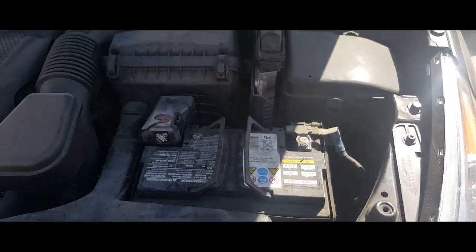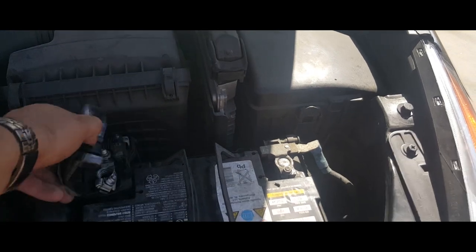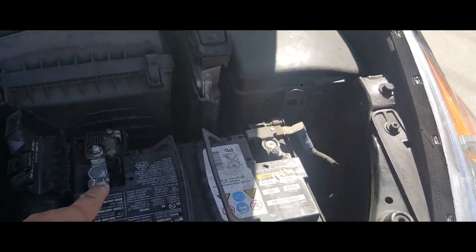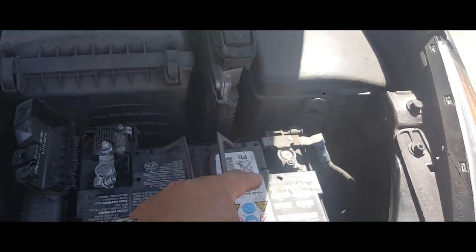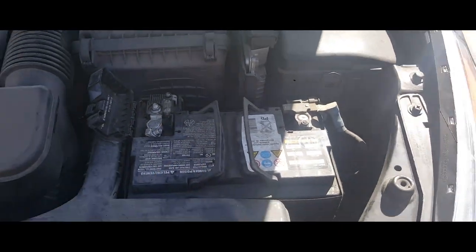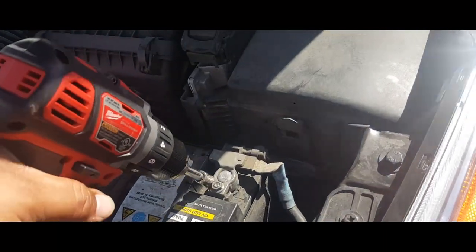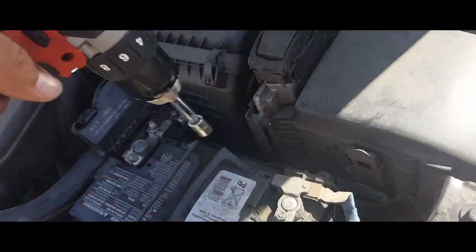The first thing we got to do is loosen up these screws — the nuts on the screws. I already went ahead and loosened them up, but all you simply got to do is get a 10 millimeter and just drive them out.